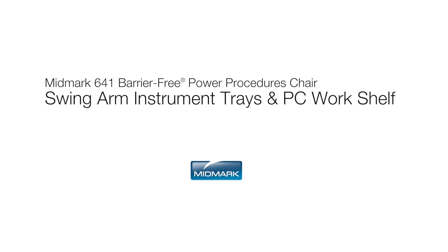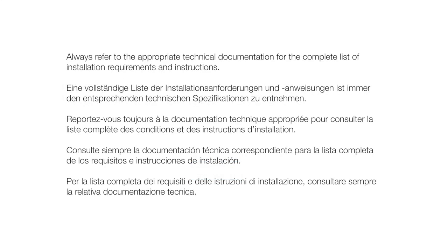This video is an overview of the swingarm instrument tray and PC workshelf accessory options for the Midmark 641 Barrier-Free Power Procedures Chair. Always refer to the appropriate technical documentation for the complete list of installation requirements and instructions.